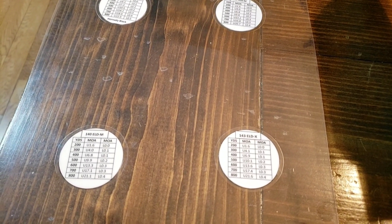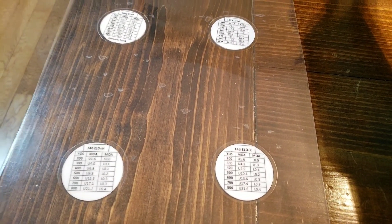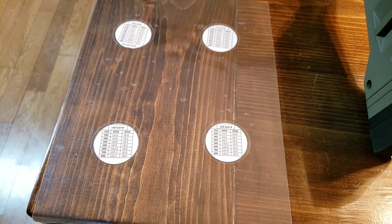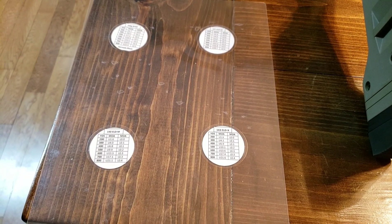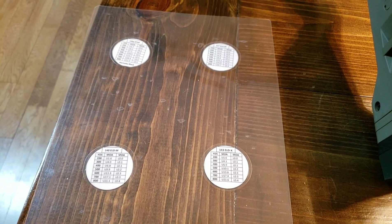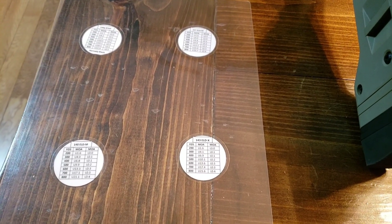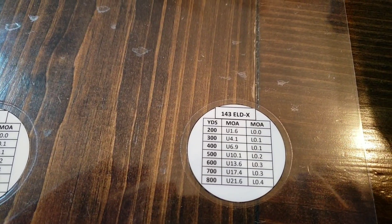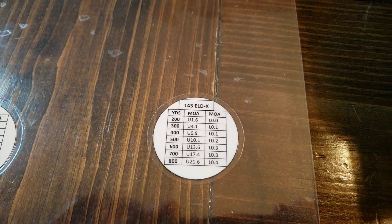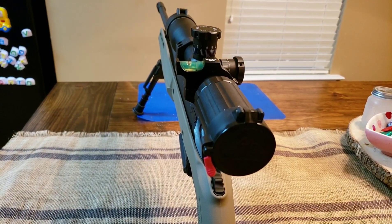I can just go back and reprint if I develop a new hand load. That was per sheet, so you could probably fit 15 cards on one sheet. You could do 308, 6.5, 223 — whatever you shoot. Hope this helped. Please like, share, and subscribe — it drives me to keep making videos.